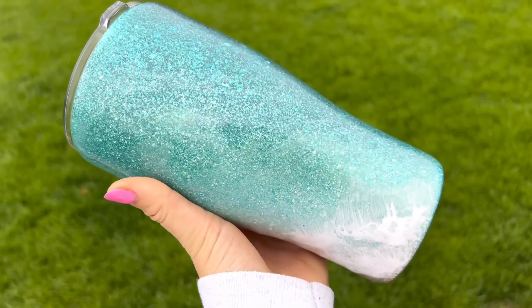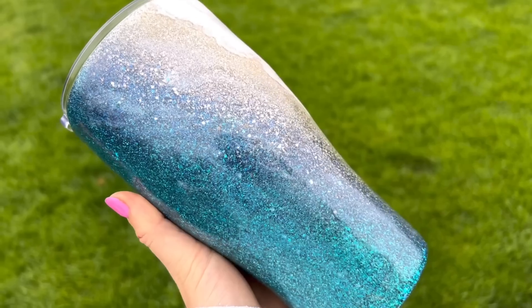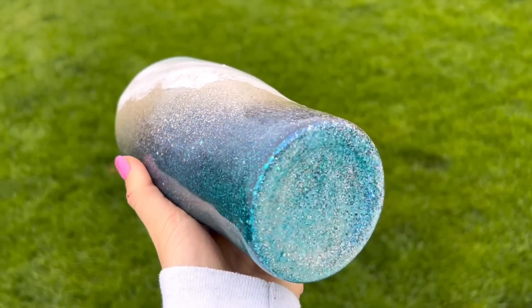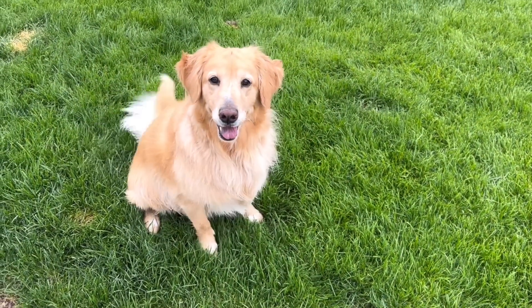I had so much fun making this cup and I really hope you guys enjoyed the tutorial. Thank you so, so much for watching — I appreciate you so much and I will see you in my next video. And Bailey says hi! Love you. Bye!